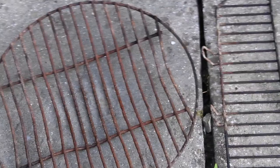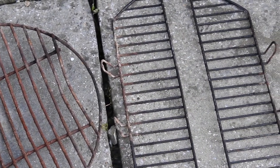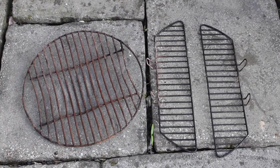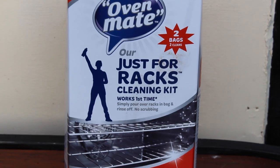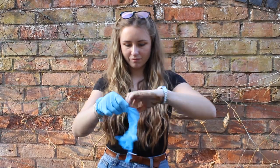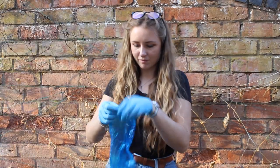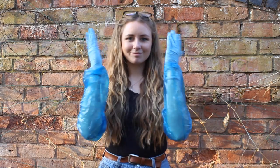Now that your barbecue is sparkling clean, it's time to do the same with the racks. You should be able to clean these by leaving them to soak in a bowl of warm water and washing up liquid. If that doesn't quite do the trick, or your racks need a deeper clean, a specific oven or barbecue rack cleaning kit like this one from OvenMate will offer a more intense clean. When using these kits, always make sure to use the gloves and protective equipment provided, or use your own to protect your hands and skin.